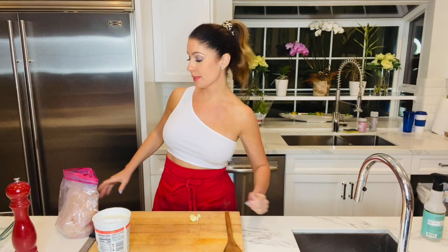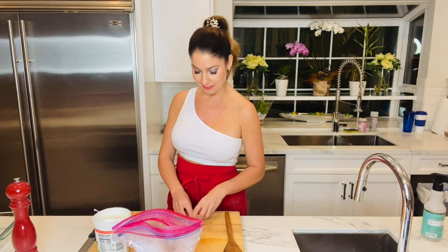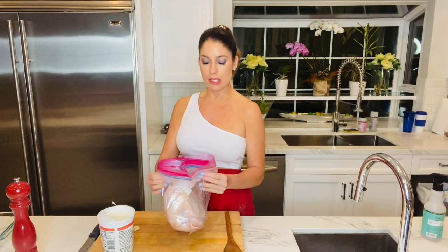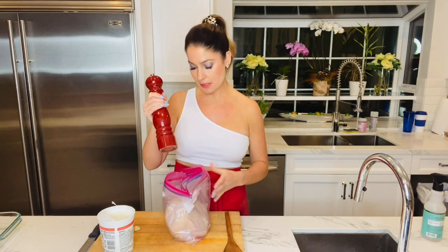Our chicken has been in the refrigerator for an hour, and I triple-bagged it so this bag is nice and clean — no chickeny yuckiness on the outside. It's great to triple-bag it because then it won't leak in your fridge overnight. I have four garlic cloves here and our yogurt — whole milk, plain, regular yogurt. We're going to pepper it — remember there's no pepper in there yet — and as much pepper as you like. Don't worry about herbs because we're going to rub herbs all over it tomorrow right before it goes into the oven.